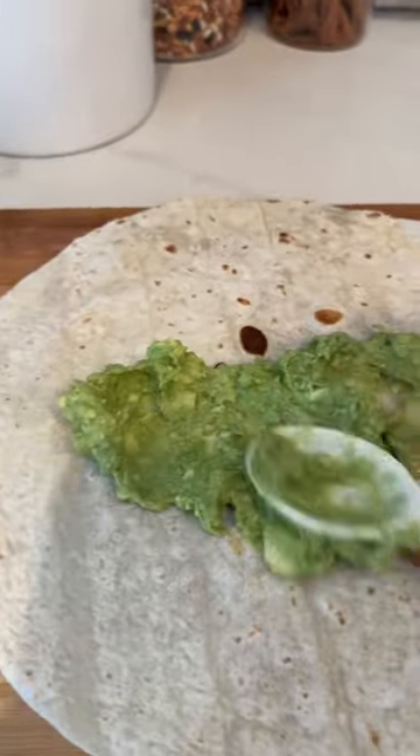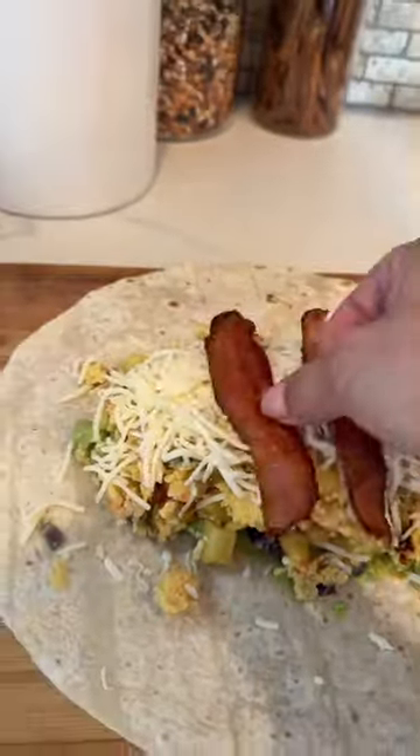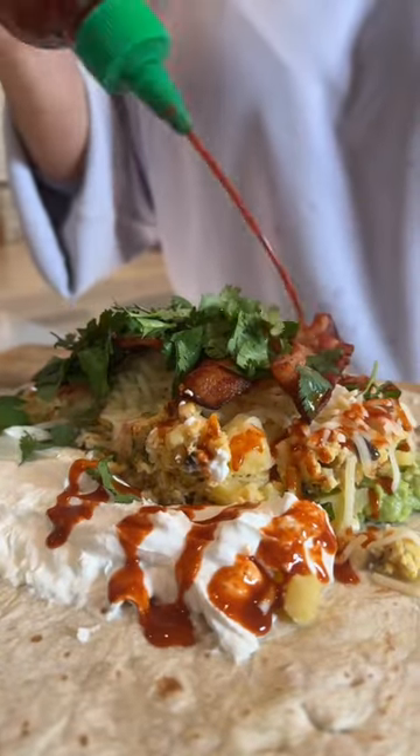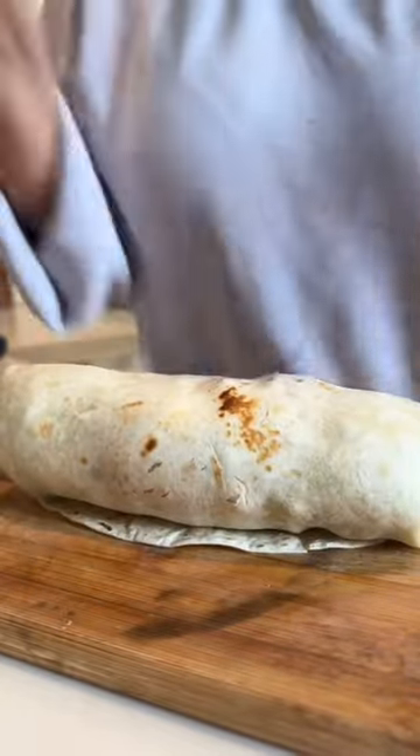Now let's prep that fat burrito. First, you're going to spread the avocado. Now you're going to pack it up with those potatoes estilo a la mexicana, bacon, crema, cilantro, salsa, or tapatio. So now let's wrap up that fat burrito. Beautiful!